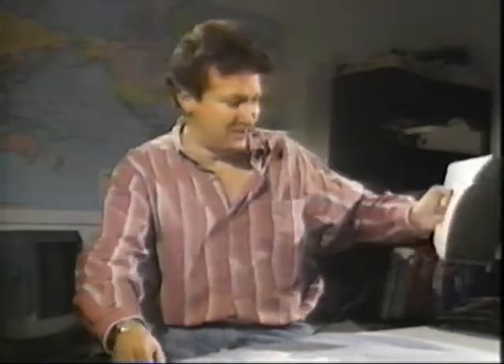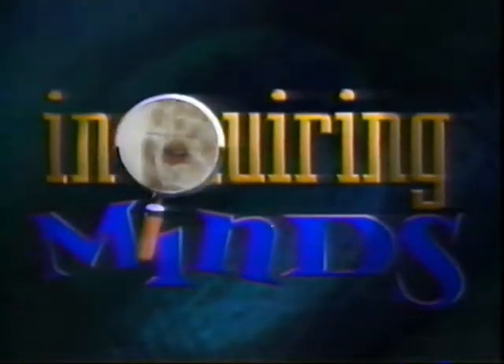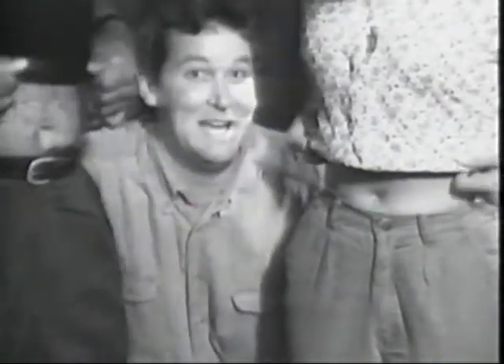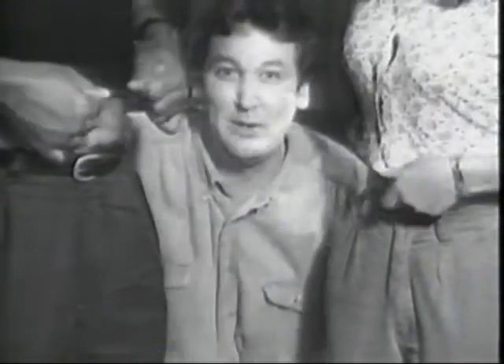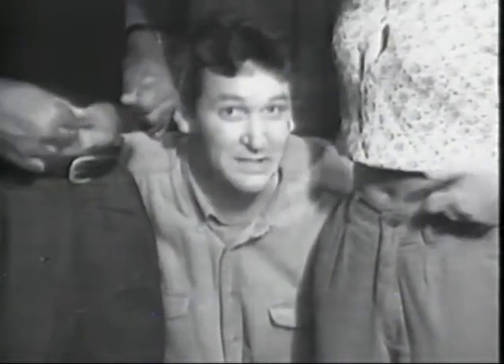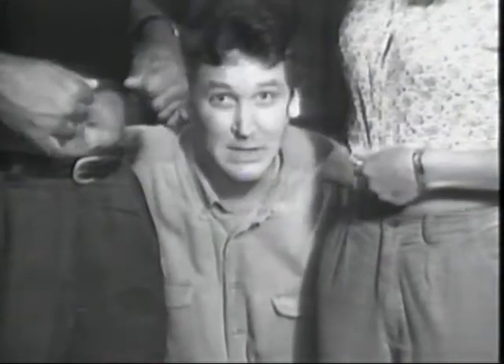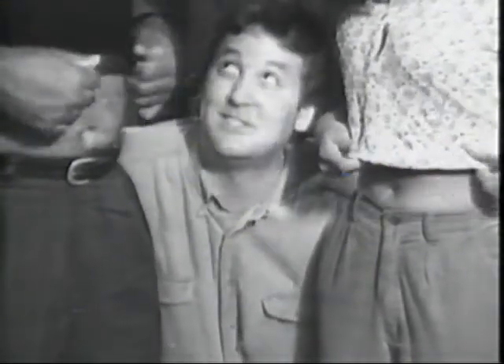Uh-oh. I think this is Mike's shirt. This used to be an extra-large until Chris washed it — this used to be down to here. Has this ever happened to you? You put your favorite clothes in the wash and they come out two sizes smaller than they went in. Want to know why clothes shrink in the wash? Tune in to the next episode of Inquiring Minds. Sorry, guys. Last time I let you wash my clothes.